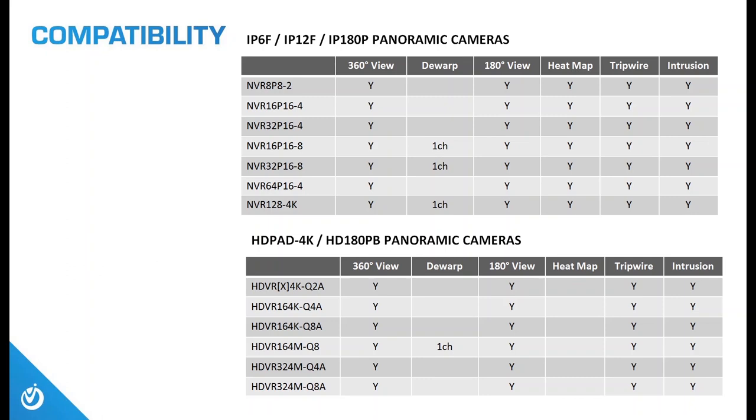This compatibility chart is a lot to take in, but a copy will be included in your information packet. The key takeaways: the 360-degree view, trip wire, and intrusion detection are fully compatible with all of our DVRs and NVRs. The heat mapping technology is only available with NVR solutions. The software de-warp is processor-heavy, so only the listed NVRs and DVRs have enough power to process this de-warping technology.